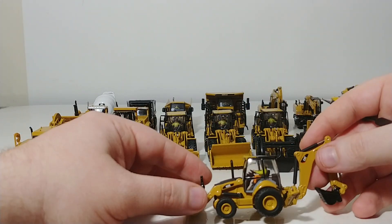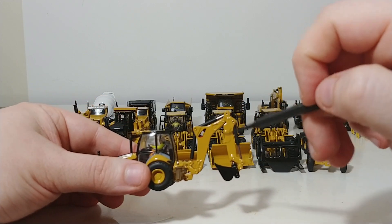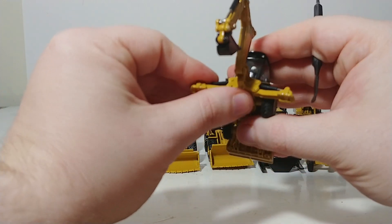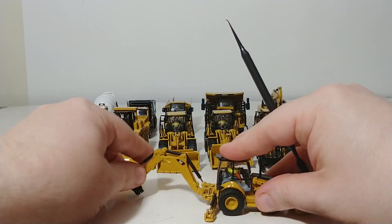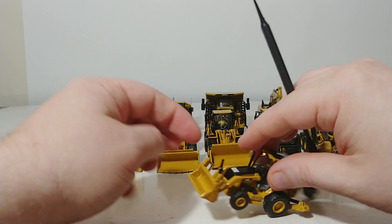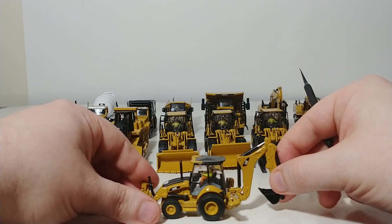This machine is called a backhoe loader — specifically the 450E. It's designed to do the work of two or three different machines, such as an excavator or backhoe at the rear and a wheel loader at the front. It has good functionality, with stabilizers that come down, designed to stabilize the machine while it's digging with the backhoe. The stabilizers would come up when you use the front loader part to load trucks, for example. Pretty good bang for your buck with this machine.